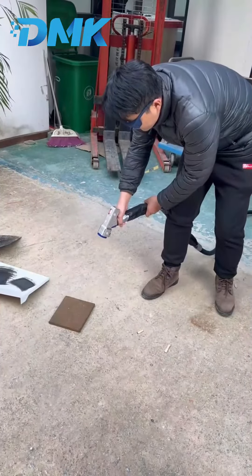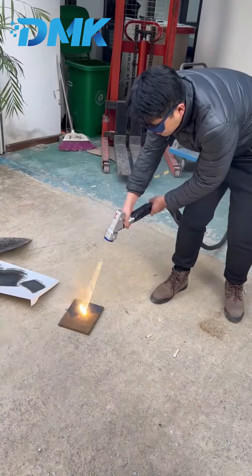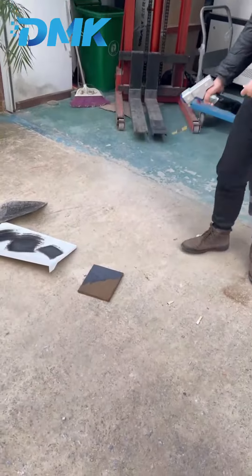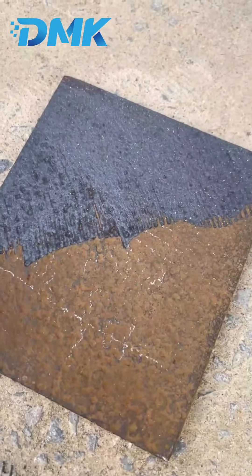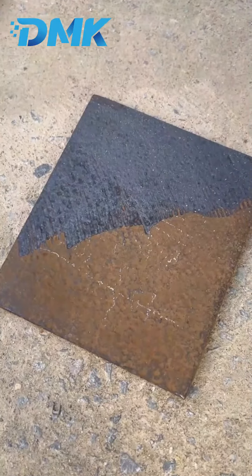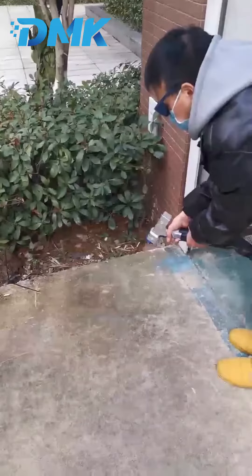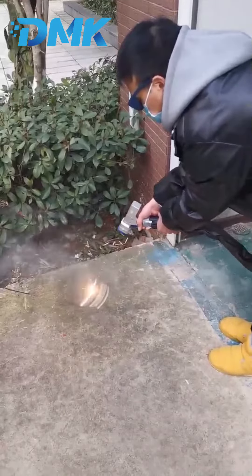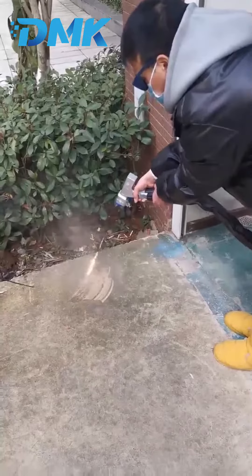You can see the rust is easily cleaned. The rust is completely removed.